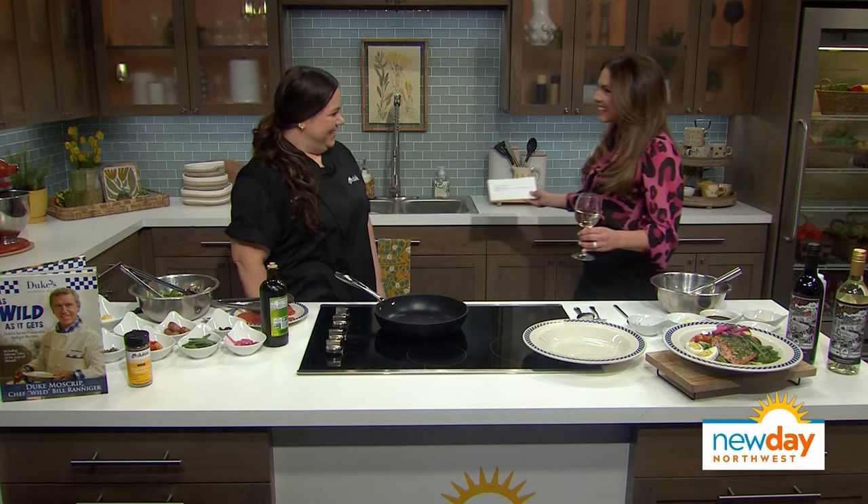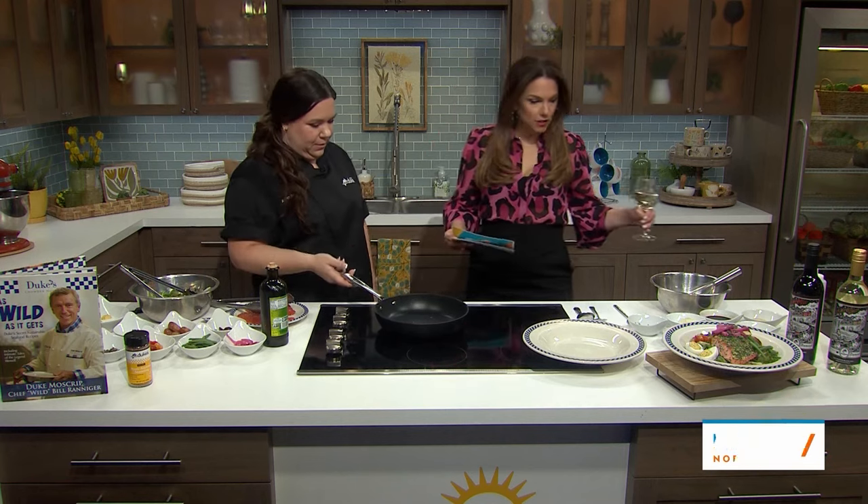Hello Chef Amanda. Good to see you again. Good to see you too. Alright, so I brought my wine. Perfect. You brought the sustainable seafood. Yes, I did. Let's get started. What are we making?